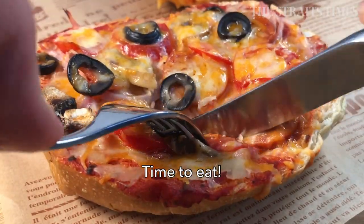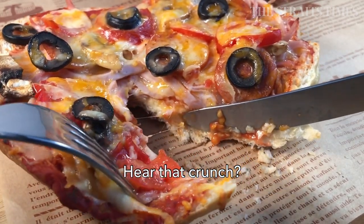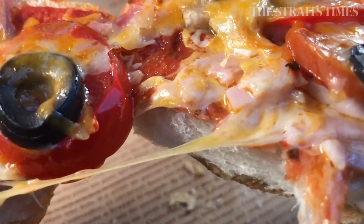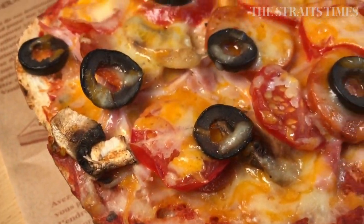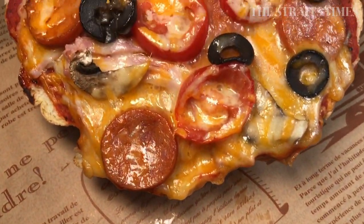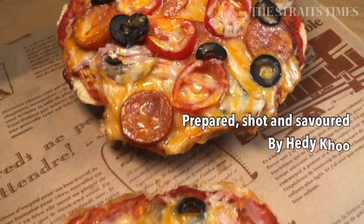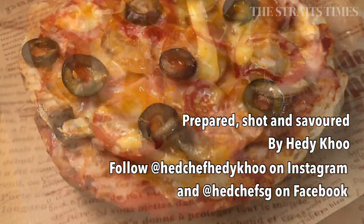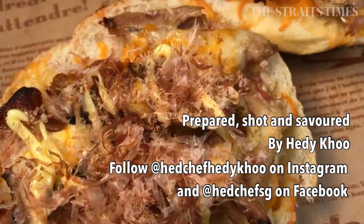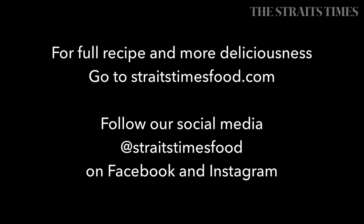Now it's time to just bite into that bread pizza — can you hear the crunch? Bread pizza makes for a very convenient snack, and it can also be a meal on a weekday, work from home day, or a lazy weekend brunch if you don't feel like cooking up something too complicated. I hope you enjoyed these two little recipes and thank you for watching. See you again next time.